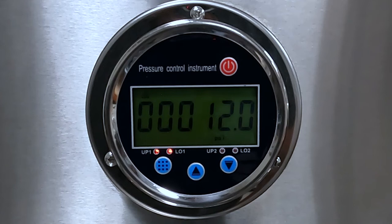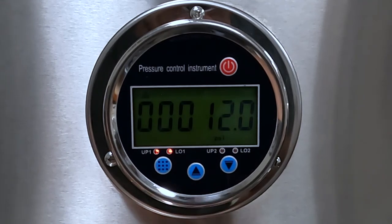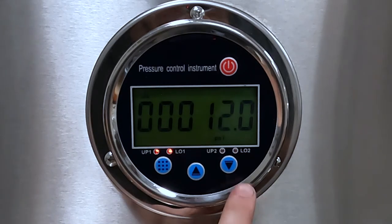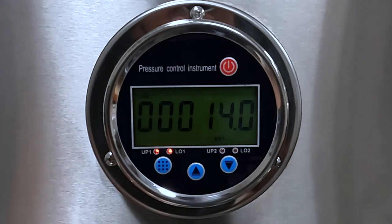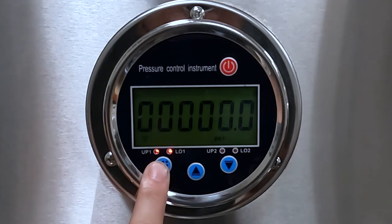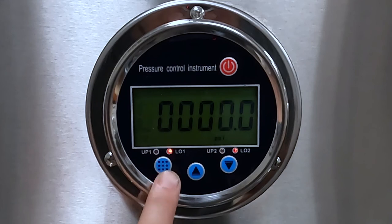Red LED lights will illuminate on the faceplate, denoting what set pressure you are currently on. Once you have the up 1 pressure selected, use the middle button with the up arrow to select the value place you want to adjust. The value place will blink, denoting what place is currently selected. Next, use the right button with the down arrow to change the value. To save, press the left button with the grid on it to move to the next set pressure. You will end back at the current pressure once you scroll through all four set pressures.